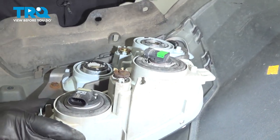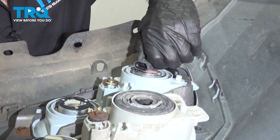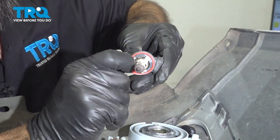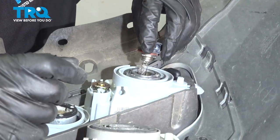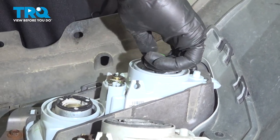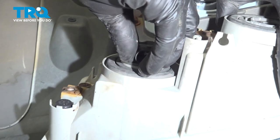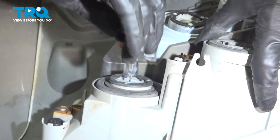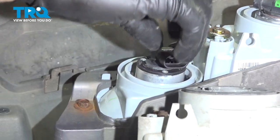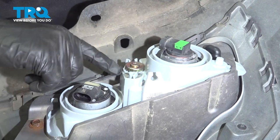Now we can swap over our bulbs. Twist the bulbs right out. You can see the grommet on this one came a little loose, so just put that back in place. Do not touch the glass on your bulbs. The fog light housings are marked 'off' and 'on' for your bulbs in the twisting locations, so we'll be twisting to the 'on' position. That's where your alignment is for your fog lights.